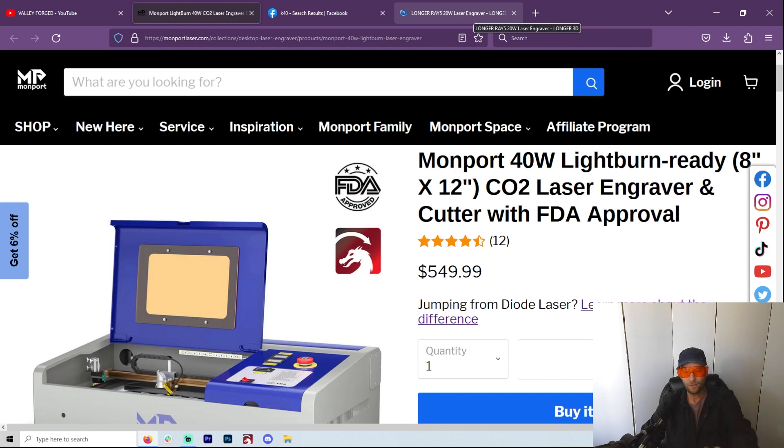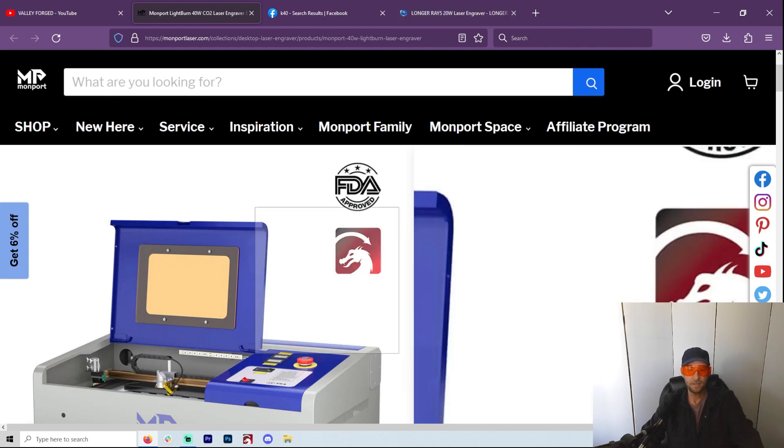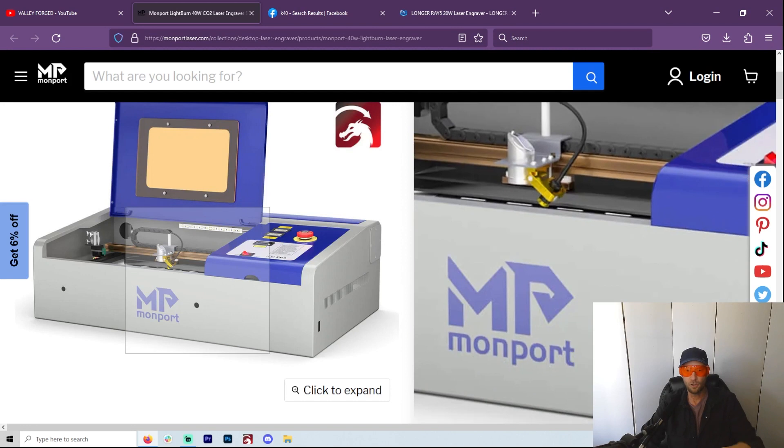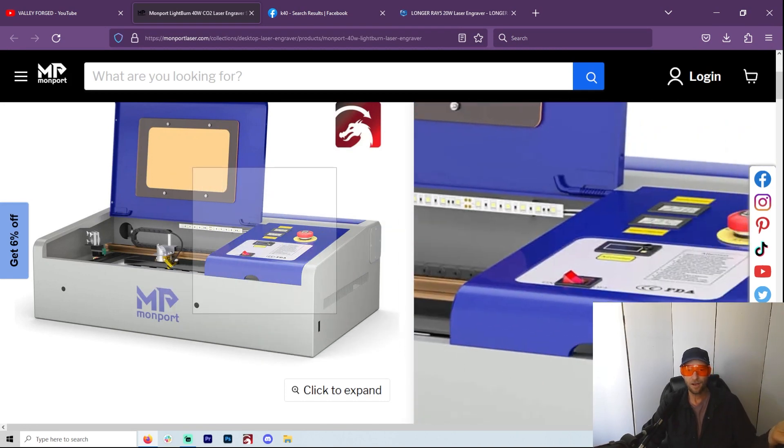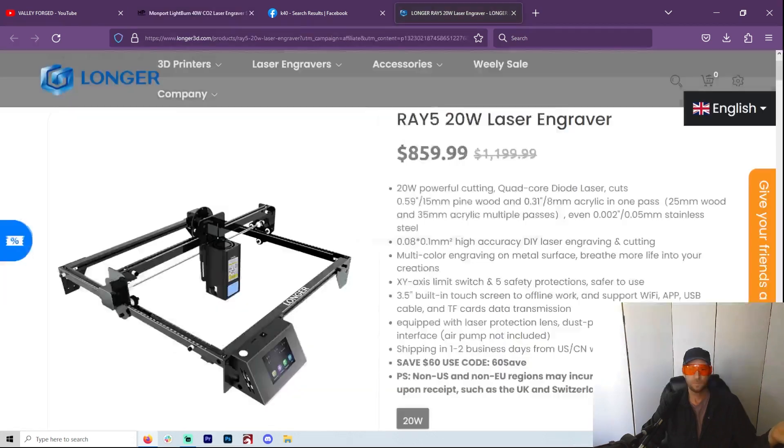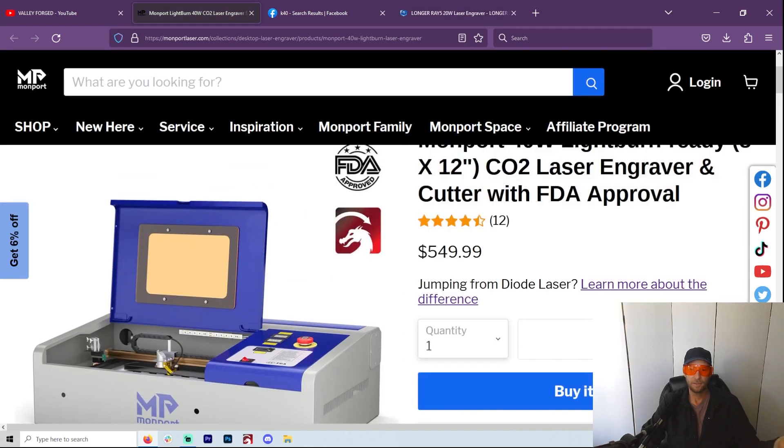For $550 you're going to have to get a few extra things, but you've already got an enclosure — it's done. You stick it in a bucket of water and you're off to the races. With a diode you're going to need a separate enclosure, so you could add that to the cost. What I'm saying is, you're nowhere near the price of the K40 here — it's just way cheaper.